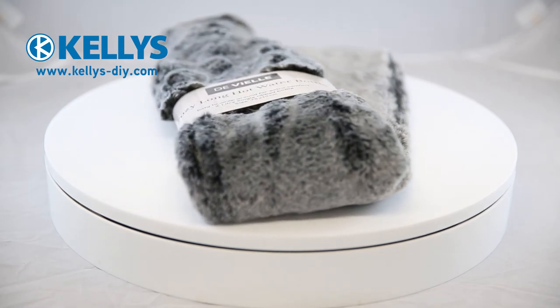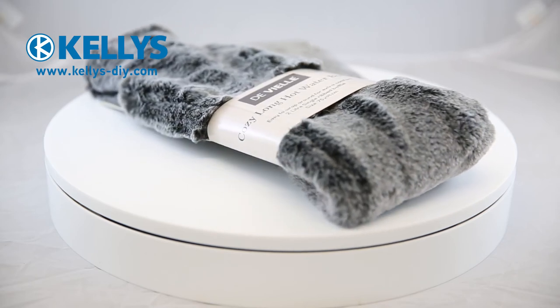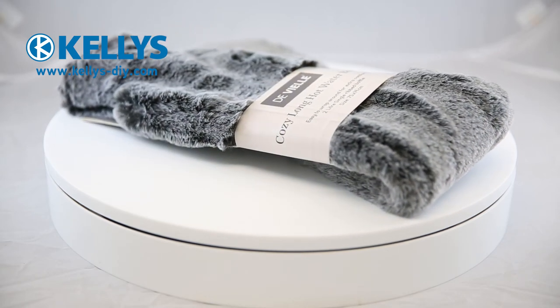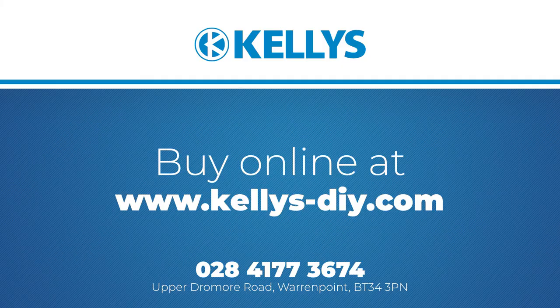This product is available to buy from kellys-diy.com. Click the link in the description below to be taken directly to the product page. If you have any questions, please do not hesitate to contact us on 028 4177 3674.